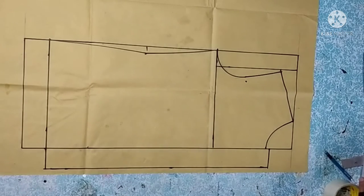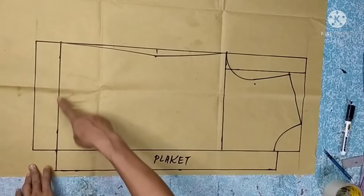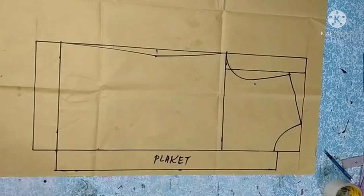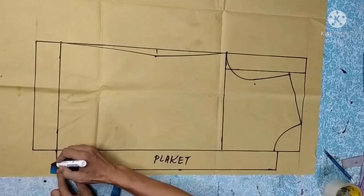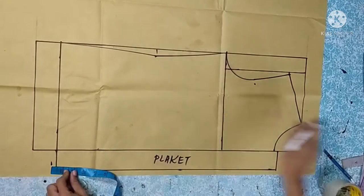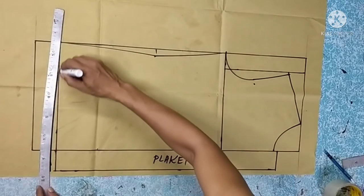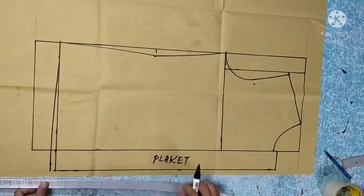That's it. This is our front pattern. It is slightly curved here at the front — at least half an inch — giving it a curved shape. This is our completed front pattern.